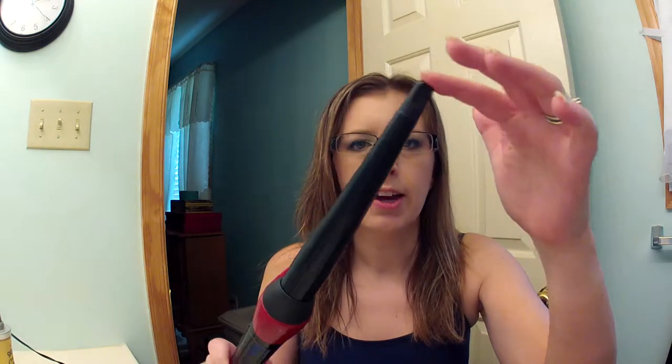Hi, it's Tessa and I'm back today to do a hair tutorial using my Remington Clipless Curling Wand. It's tapered. I got it at Walmart for $24.99. I love this thing.